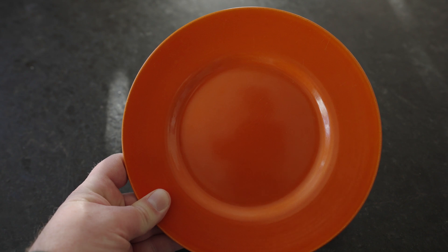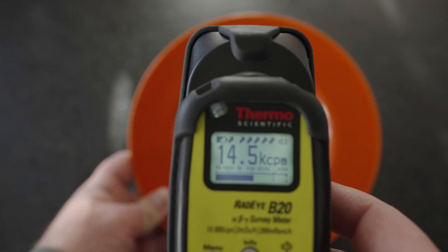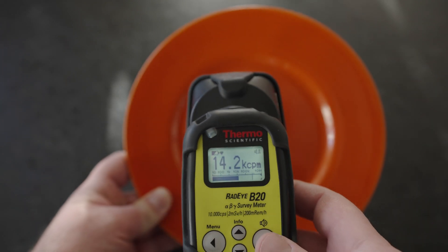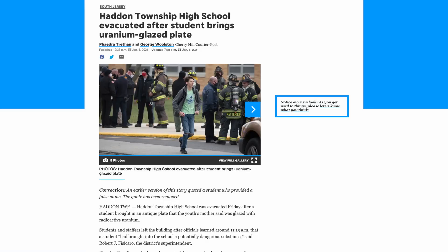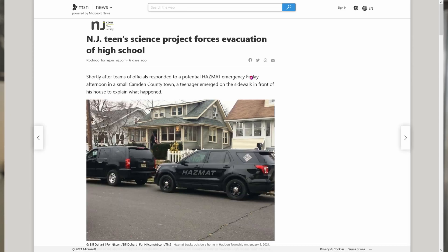A high school in New Jersey was evacuated because a student brought a plate like this to a science class. Why would they evacuate a school because he brought a plate like this? Well, this plate is actually coated in uranium oxide and it is radioactive. Someone overreacted just a smidge and shut down the whole school, called hazmat, fire department, and police department. The police went to the kid's house to make sure everything was safe.